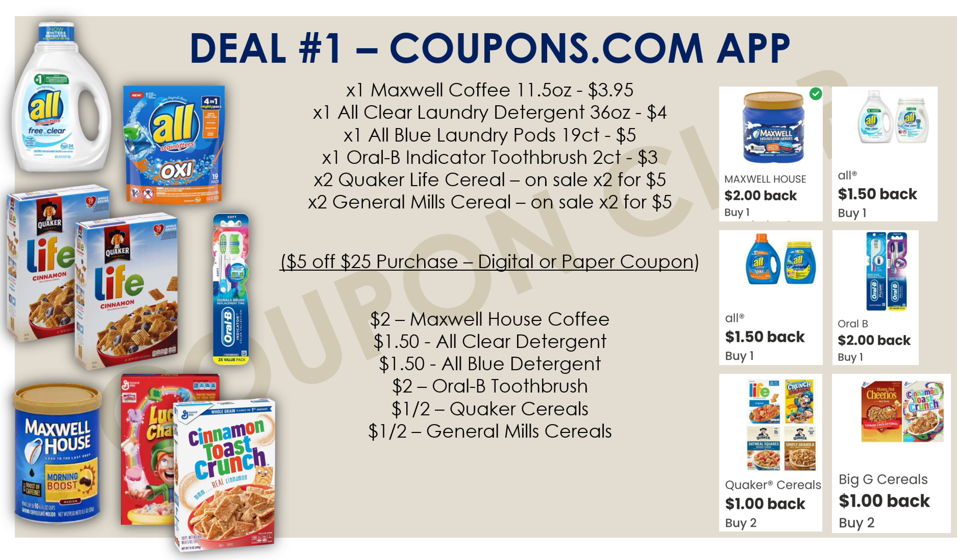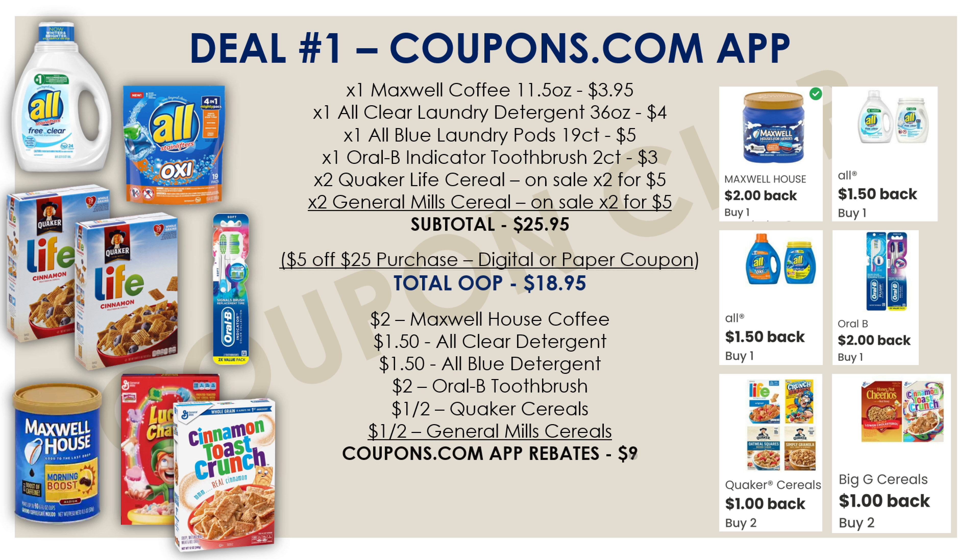Those are all the products and cashback offers for this deal. Don't forget to use your $5 off $25 coupon. If you have digital coupons already clipped for any of these items, use a paper $5 off $25 instead — you get those by doing any deal at Dollar General during the week and it prints at the bottom of your receipt. If you don't have digitals clipped, use the $5 off $25 digital coupon. The subtotal for all these items is $25.95, and with just the $5 off $25 coupon our out-of-pocket drops to $20.95.